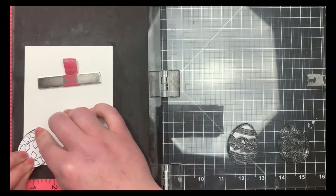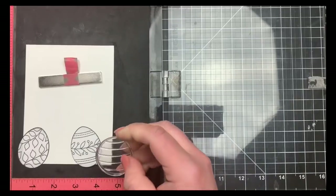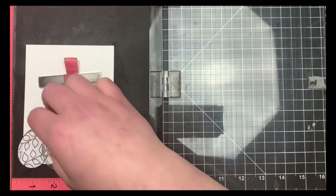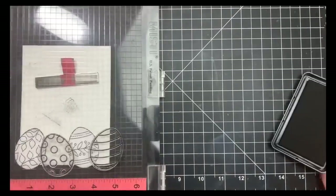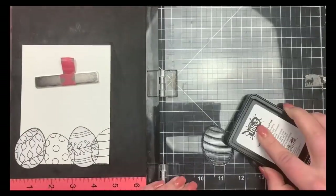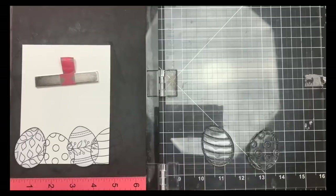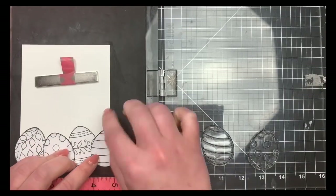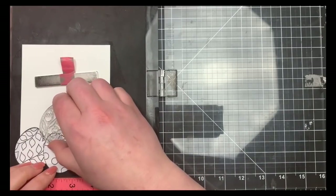I'm using Simon Says Stamp Masking Paper because it's super tacky and I know I'll have to use these masks over and over for this card. I'll go ahead and line up my next two Easter Eggs and stamp those out as well. Now you can see I have a mask cut out for each and every one of the Easter Eggs. There are five in the stamp set, and although they're the same shape and size, I wanted a mask for each one so I could keep track of which Easter Egg I stamped where, trying to avoid putting the same egg right on top of or right next to another.